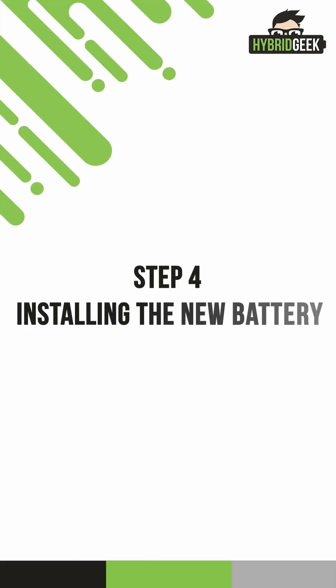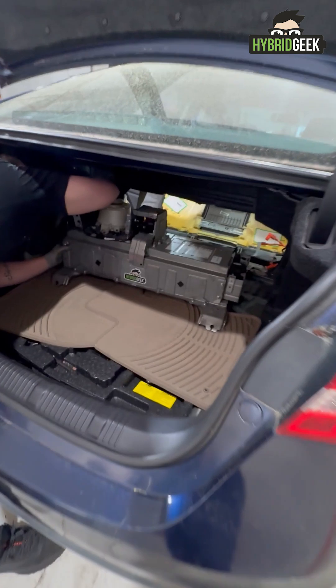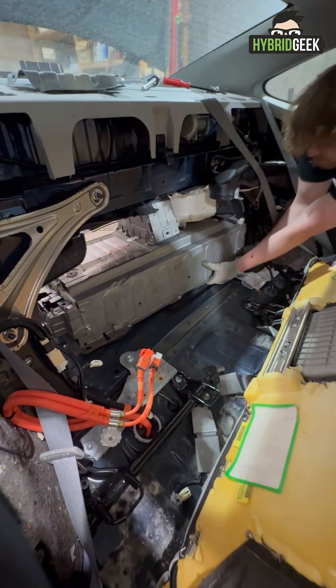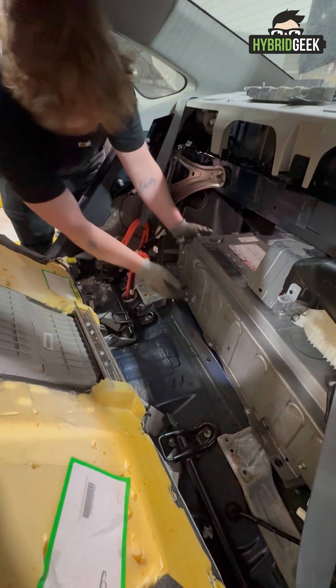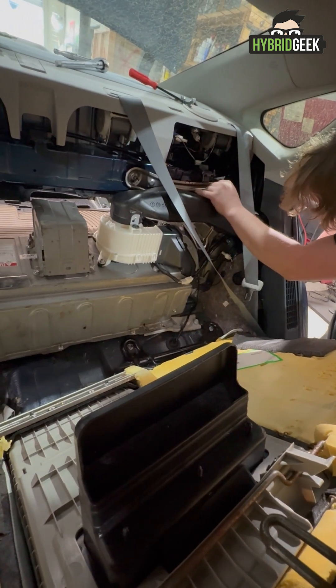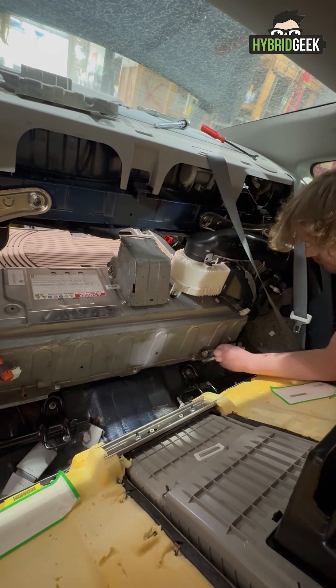Step 4: Installing the New Battery. Carefully carry the new battery into the trunk and begin sliding it into position. This part may take some maneuvering from both the cabin and trunk sides. Once the battery is aligned, reconnect the vent to the fan.